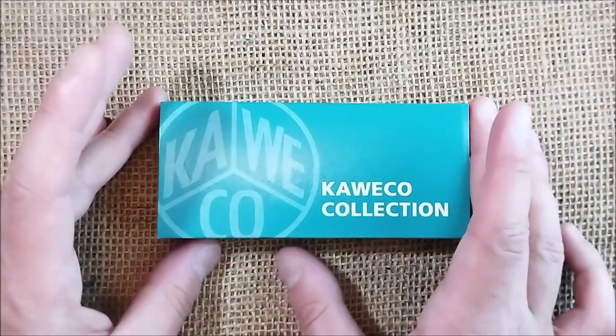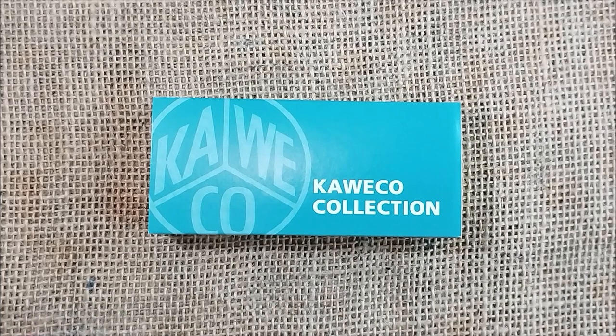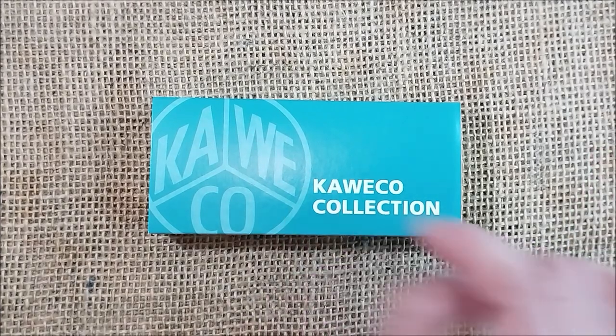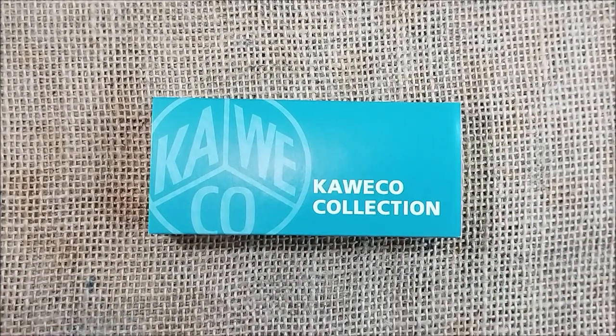This Caveco Collection is a limited edition released over time, and Caveco is releasing them with a worldwide range. These pens are identified with the engraving 'Caveco Collection' instead of, for example, 'Caveco Sport' — this one here is a Caveco Sport.